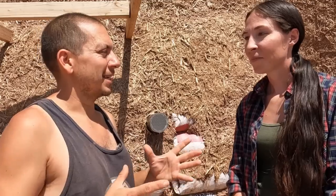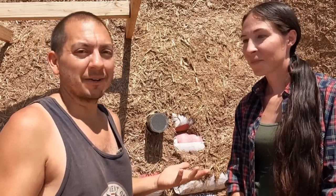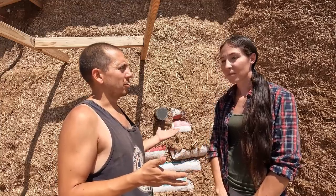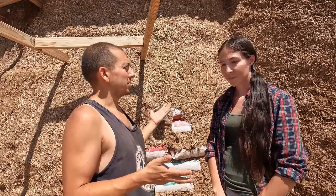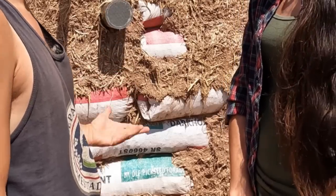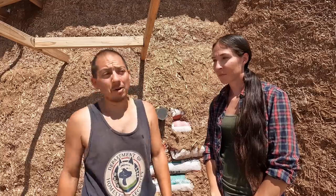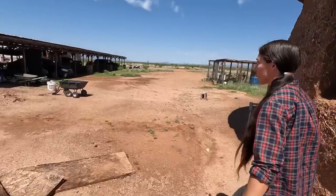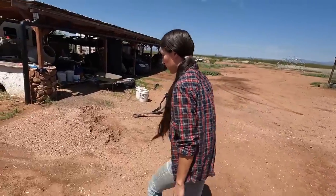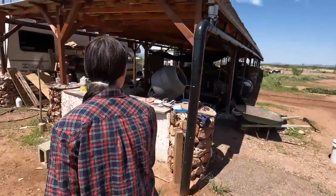Eventually it'll get thin enough where hunks will fall off, so obviously cob by itself isn't going to hold up unless it's super thick — at a given time it's just gonna wear down. But it goes to show you how even a simple mix of earth and straw can hold up to some pretty severe weather. Things thinned out here and this will have to get covered sooner rather than later. The earth bags aren't breaking down, but overall pretty good. Let's show our experimental wall where we were trying out some different plaster mixes and see how that held up.